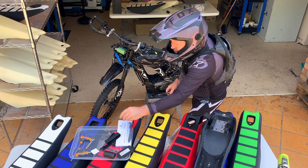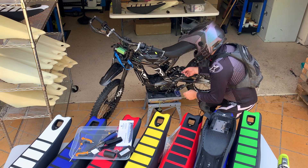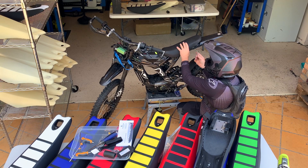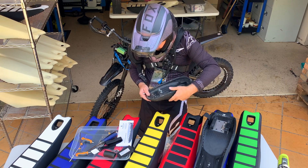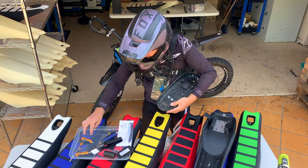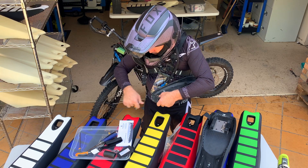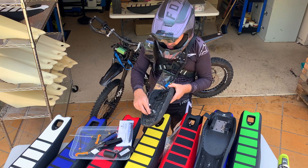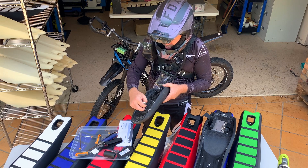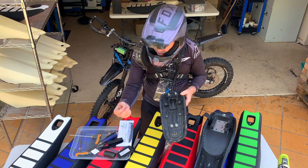Once you take that down, you're able to access the seat with your 10mm spanner — get into the front and the back and take that off. With your normal guard on here, you'll be able to press the tab down and your guard should slide forward and come off.